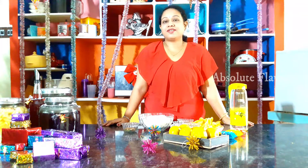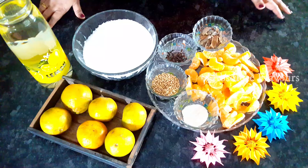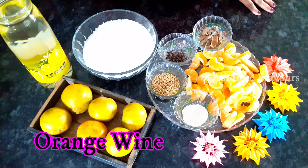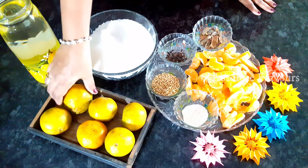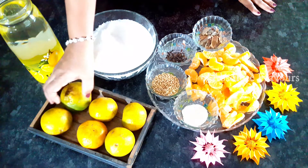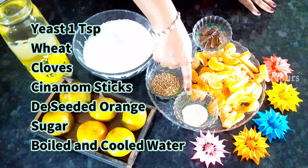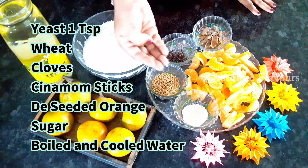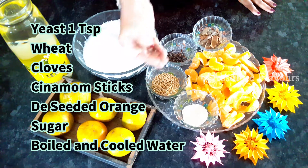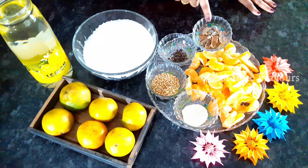Now let's see the ingredients required for making our orange wine. We need oranges — that is our main ingredient. We need six oranges. Then we need yeast; here I've taken one teaspoon of yeast. The next ingredient is wheat; here I've taken a handful of wheat.